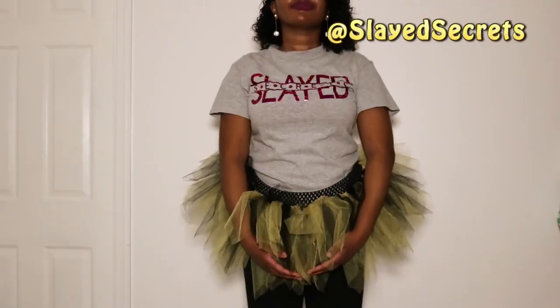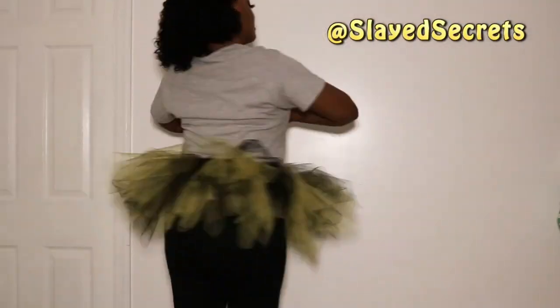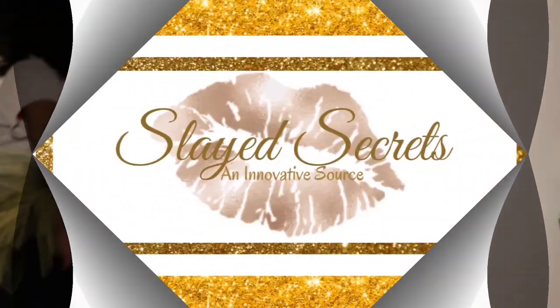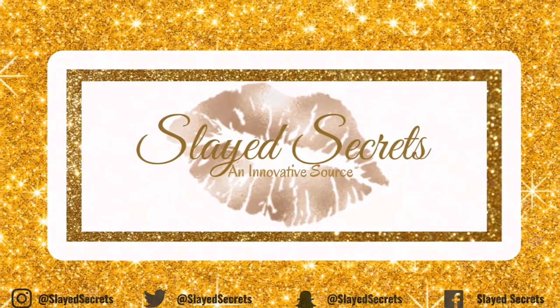Be safe on Halloween — wear your mask, six feet apart, all that good stuff. If this video was helpful give it a thumbs up, comment down below if you have any questions, and be sure to subscribe to Slate Secrets YouTube channel. Until next time, I will see you in the next video — bye!